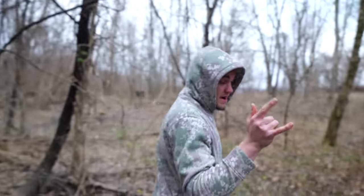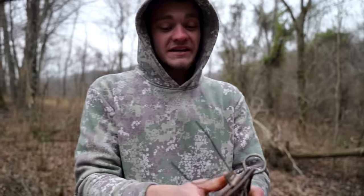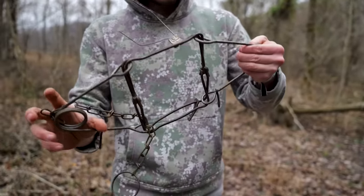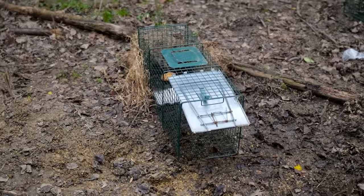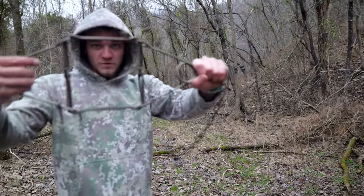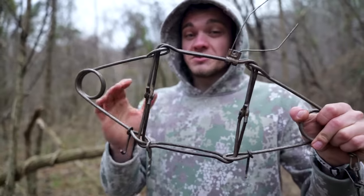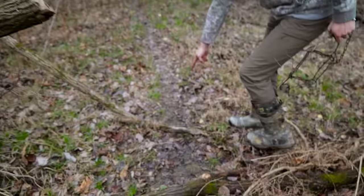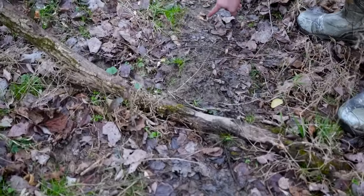Now we're moving on to the third trap — this is a trap I've actually never caught anything with. It's called a conibear, or a body grip trap. It's actually illegal in a decent amount of states because they kill anything immediately. That cage trap, nothing dies. The dog-proof trap, you can't catch a dog in it — and if you did, you let it go. But this thing: whatever walks through this square dies immediately, no questions asked. But as long as you set them in the right spot and you're pretty confident that your target animal is walking through the area, you're totally fine. You can see that trail is absolutely worn out, and if you take a closer look, you can actually see there are raccoon prints all in it.